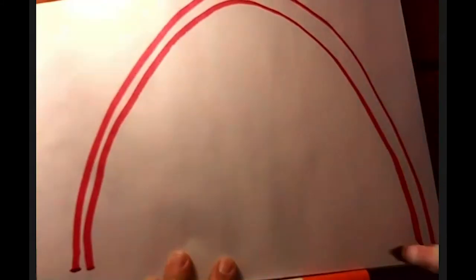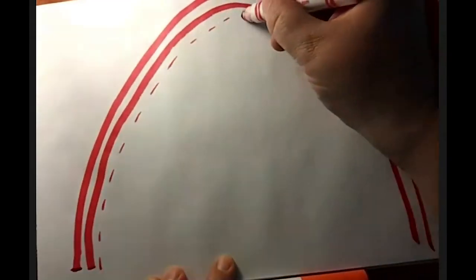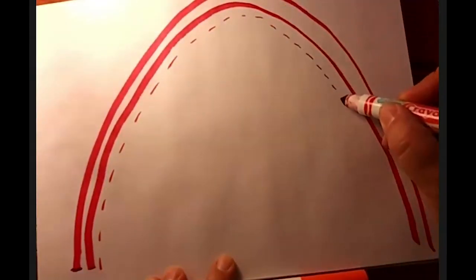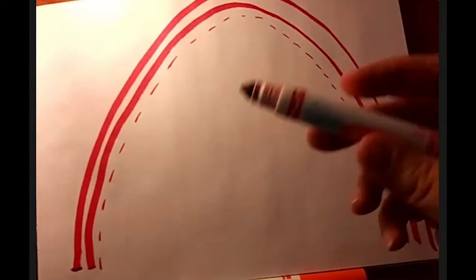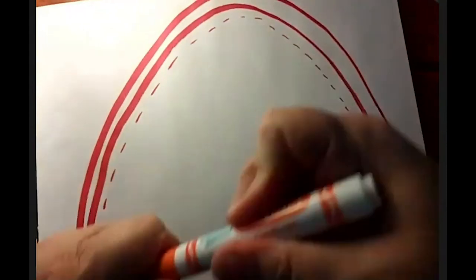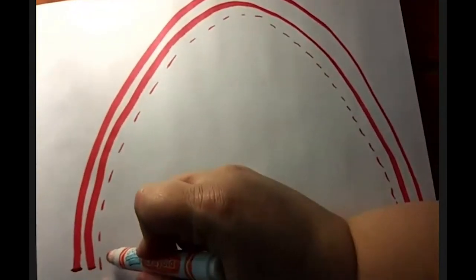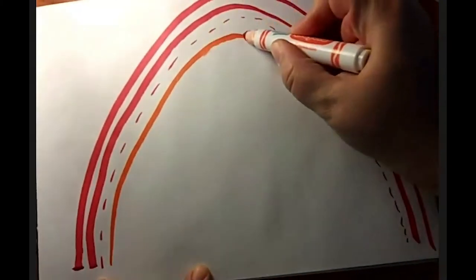You could switch it up and do different kinds of lines if you want — maybe I'll do a dotted line up, then slow breathe out as I go down. Whenever you've drawn enough lines in one color, you can switch colors. Next comes orange — breathing as you draw, breathe up and down.